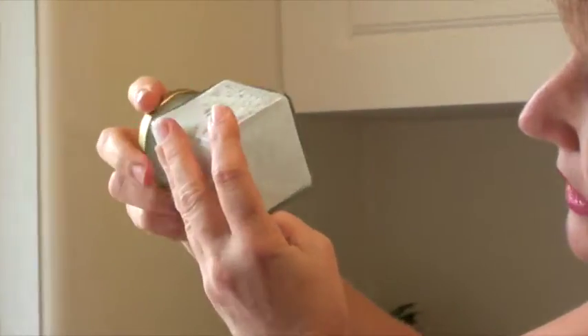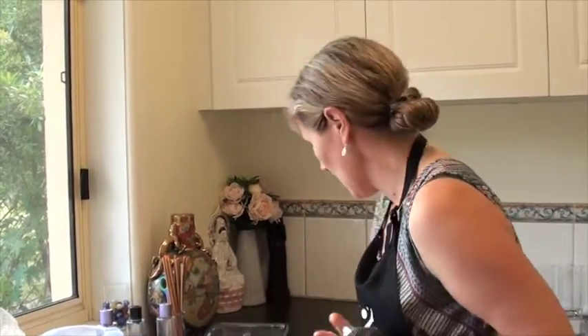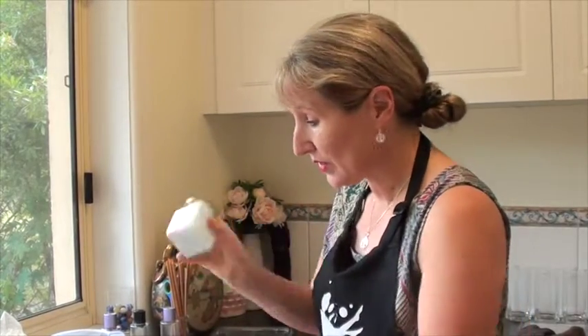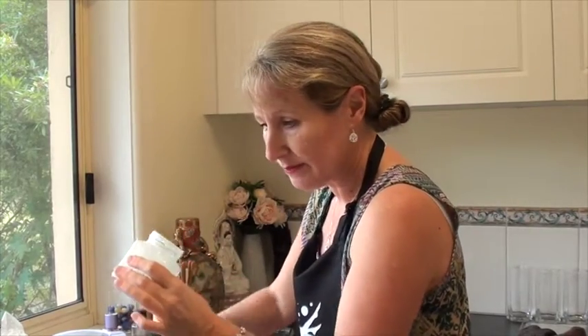I still have a little bit of paste but primarily it's mixed through, so that will do. If you want to make it really concentrated, add less water or add more paste. Just as a rule of thumb, we're using one tub with around about 25 millilitres of water, maybe a little bit less.